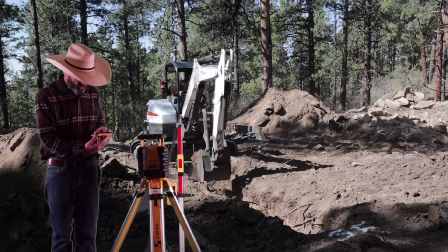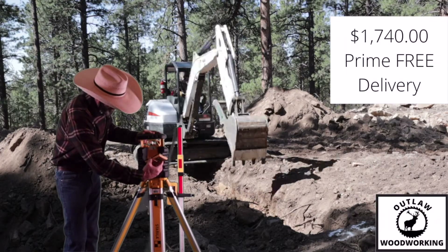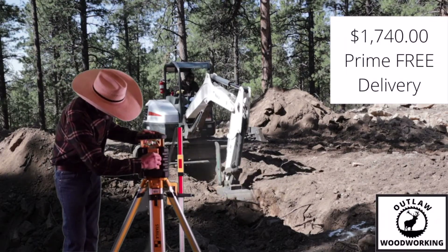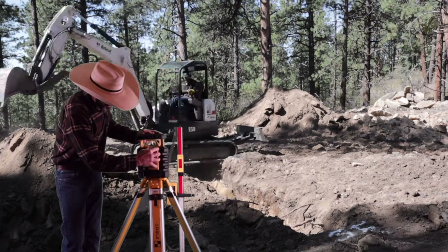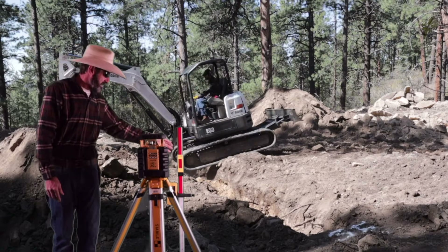This is a lot better than my last one, and it's also twice the money. This one was $1,700 — I know it was over $1,700, probably $1,800 with tax.